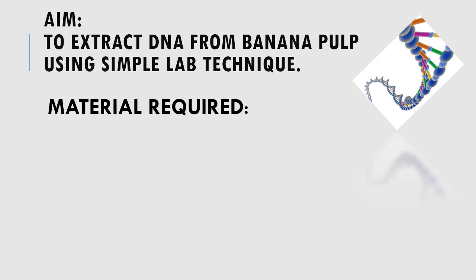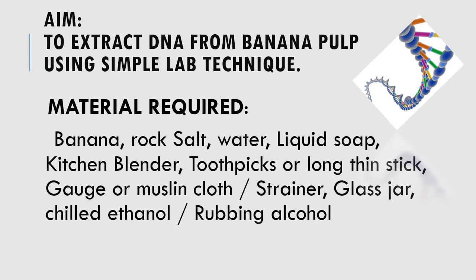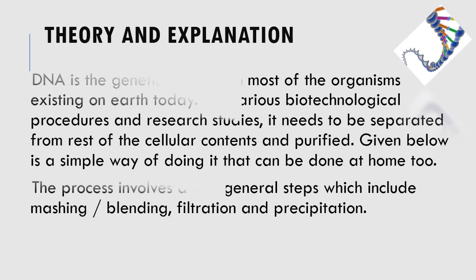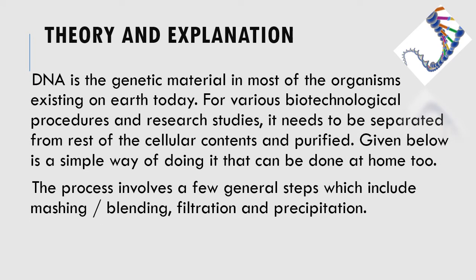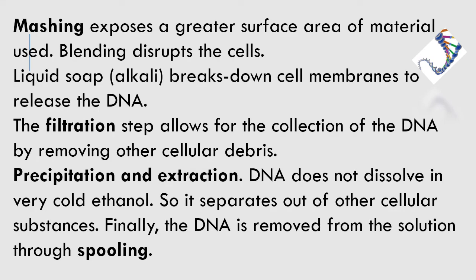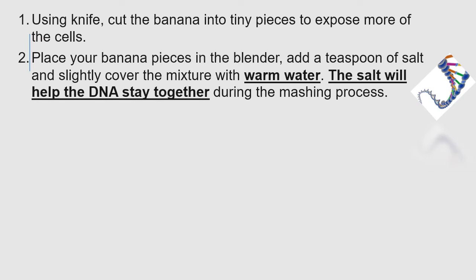Today we will learn how to extract this DNA molecule from the cells of a fruit — banana. What you are going to use should be available in the household easily. It includes chilled ethanol, so you may buy it from the chemist and keep it in the refrigerator while you are mashing and blending the banana with salt in the blender.